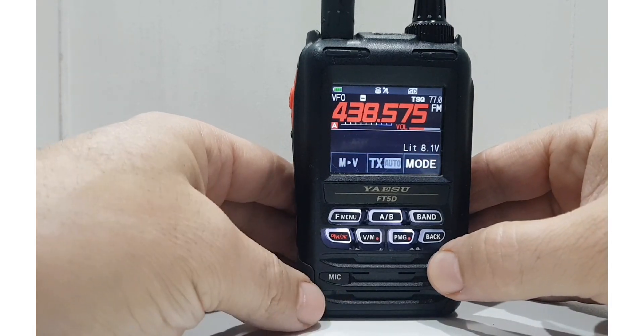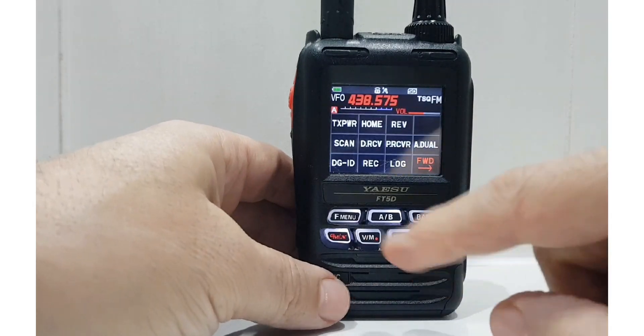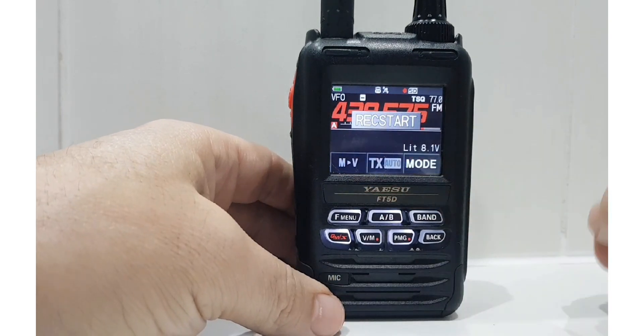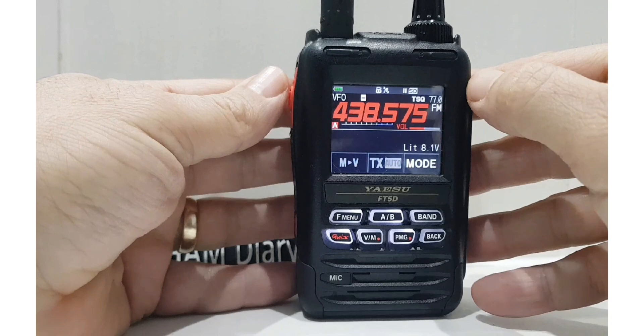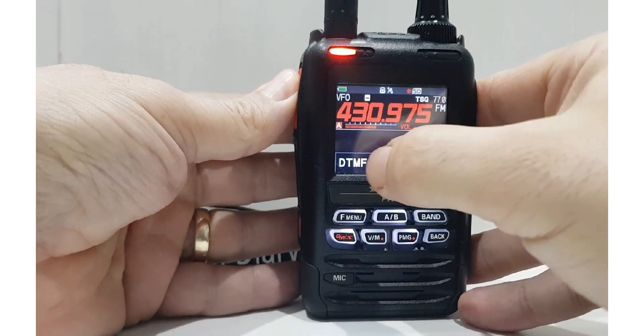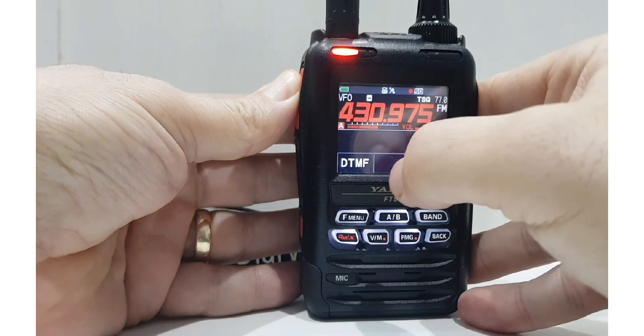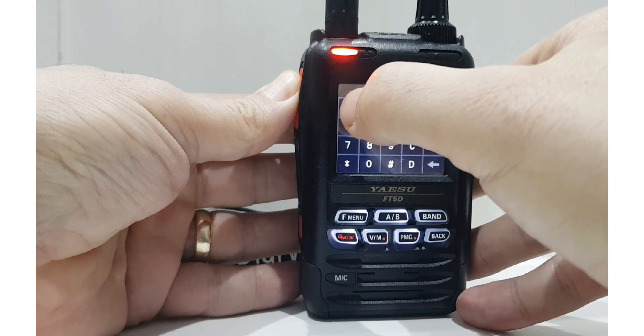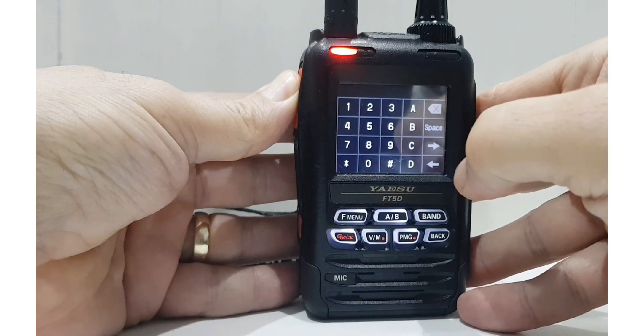So let's start recording. Go F menu and select REC. It will say record start. Now we will key the PTT and do some DTMF. So we're keying the PTT. DTMF — I hear the squeak. And then I've got pre-recorded DTMF. I can hear a squeak.